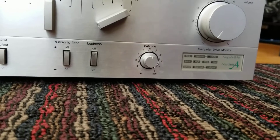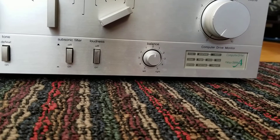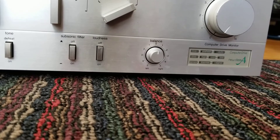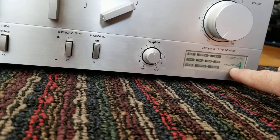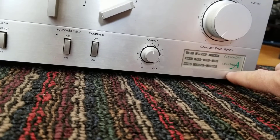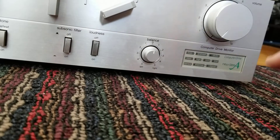Basically what it is, it's Class AB, but it's got computer control on the bias and on a warm-up procedure for the bias on the transistors, which is kind of neat. I just fixed this mechanism because there was an issue where some of the bulbs inside were burnt out, and they're actually part of the computer control circuit. So it wasn't going through the proper warm-up procedure before, but now it is.